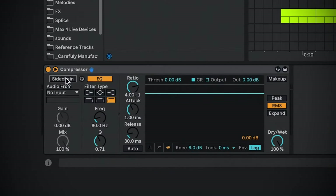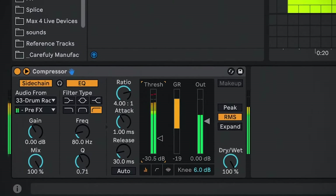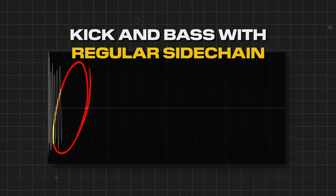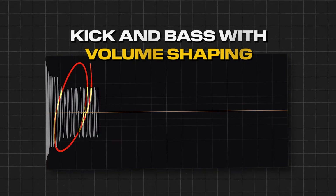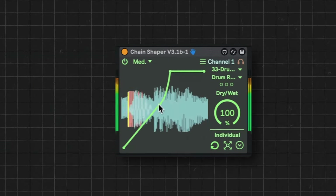Speaking of sidechain — sure, it helps. Just simply put a compressor on your bass, select the kick as a sidechain source, and call it a day. If you want to spend a couple of hours guessing what's wrong with your mix and why your bass sounds off, it's a fast and easy tool, but sidechain-specific or volume shaping tools can be even faster in the long run.